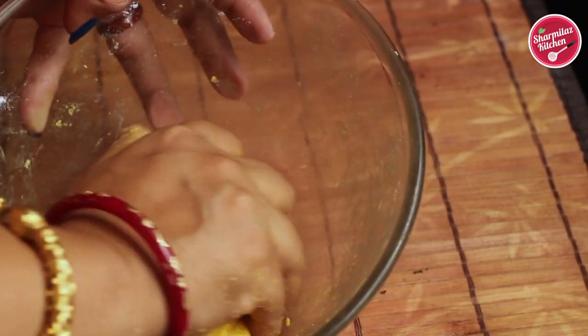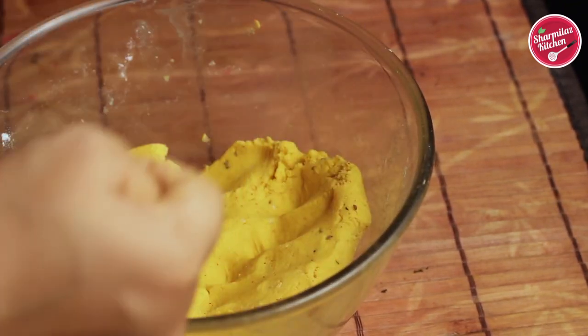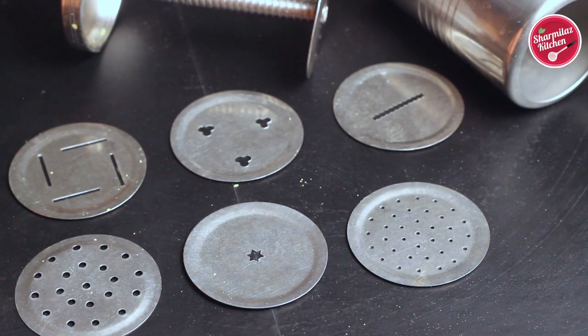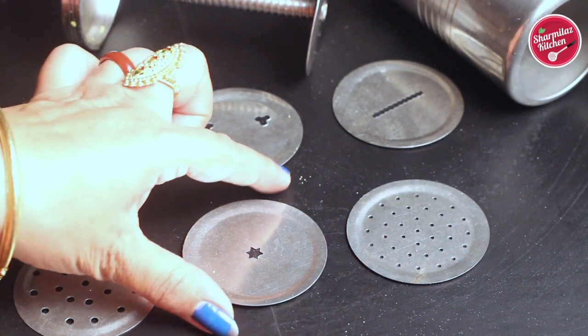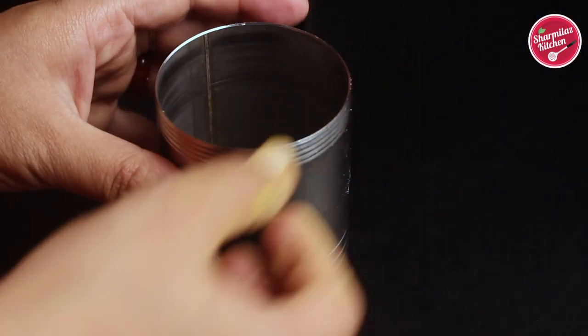Our dough is now ready. You don't need to let it rest — we are going to make it instantly. To make Chakli we need a Chakli maker or Chakli mold, which comes like this. There are 6 attachments, and today we are going to use the star attachment. First, put the star attachment into the cylindrical-shaped mold.